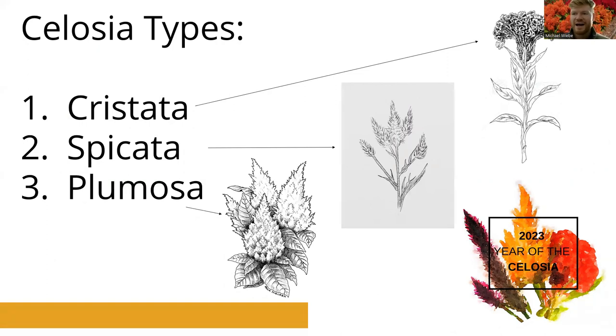Native to India, it's known for its very unique flower structure looking like the top of a rooster's head. It comes in all different shapes and sizes, from cut varieties down to bedding varieties. That's a very saturated part of celosia breeding — there are a lot of really good varieties of celosia cristata. Just a really cool looking plant overall.